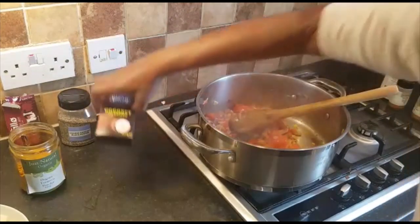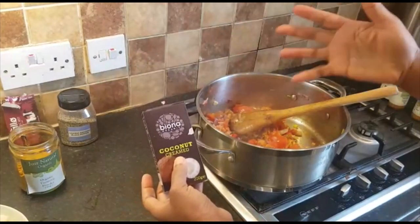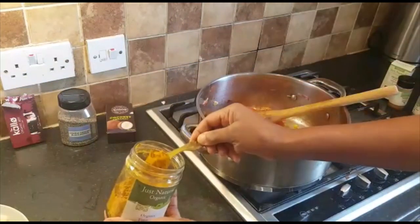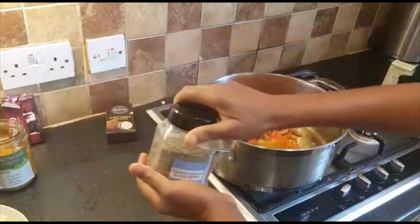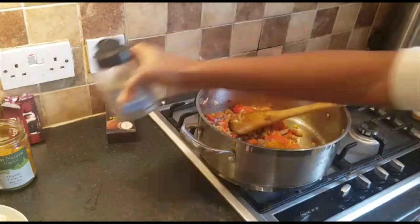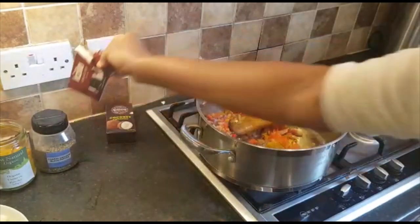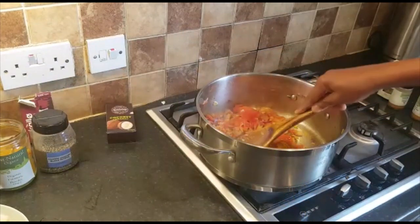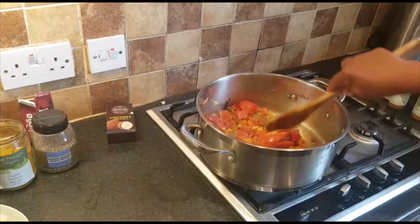I'm going to add coconut cream now because I want to make it a kohlrabi curry. A bit of turmeric — and don't forget, once you add turmeric you need to put a small amount of black pepper as well. I've got a pinch of black pepper. I give it a taste — the taste is fine, so I don't have to add more salt.